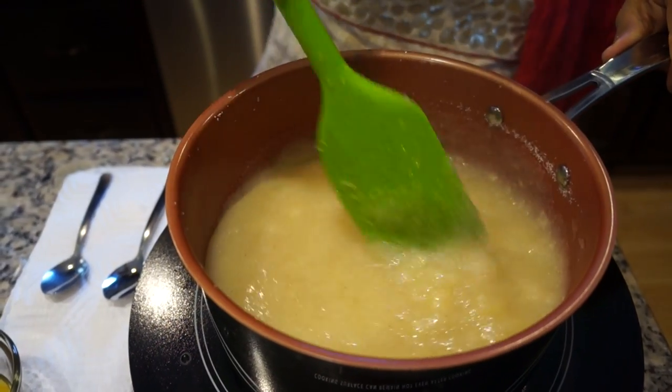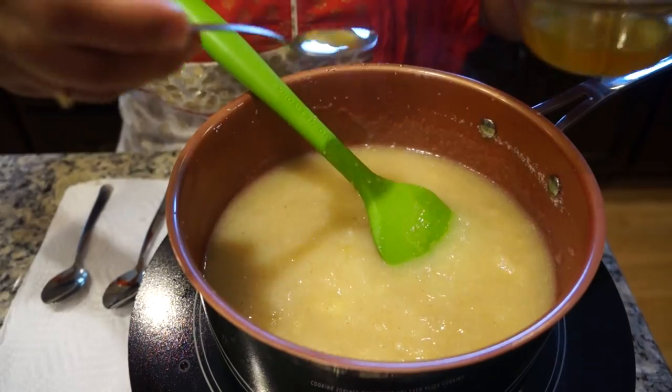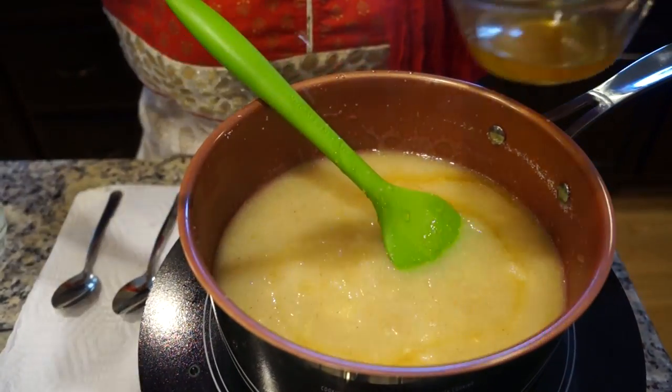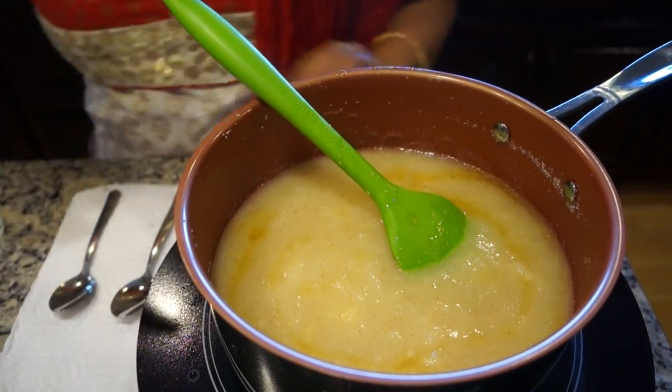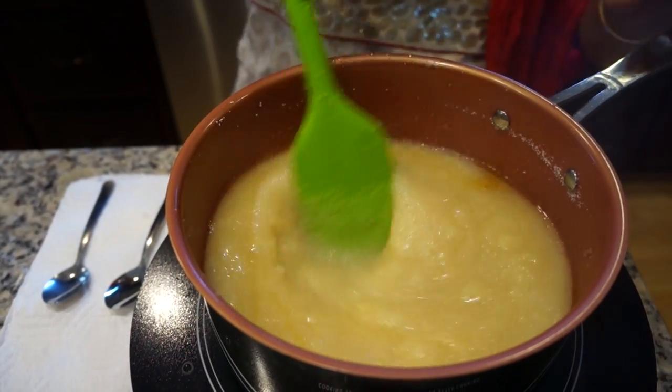You need to add some ghee. Be a little bit liberal on the ghee for the kesari — that's what brings the flavors together. I'm going to increase the heat for a while just to get the consistency I need.